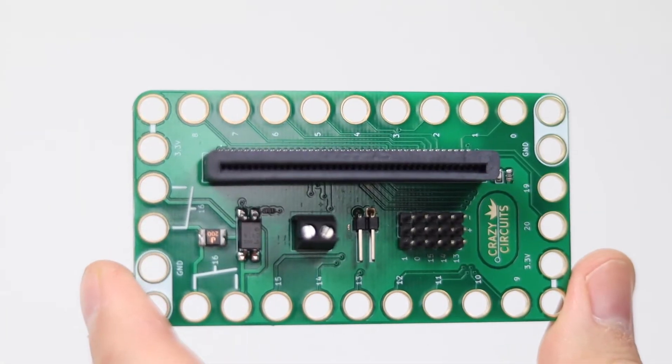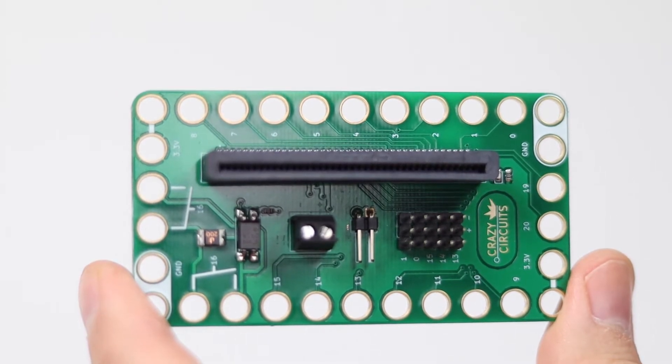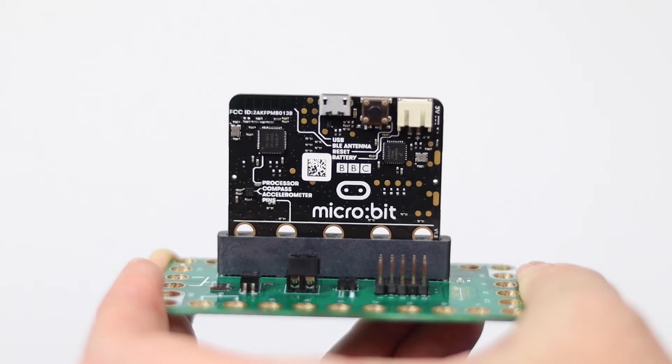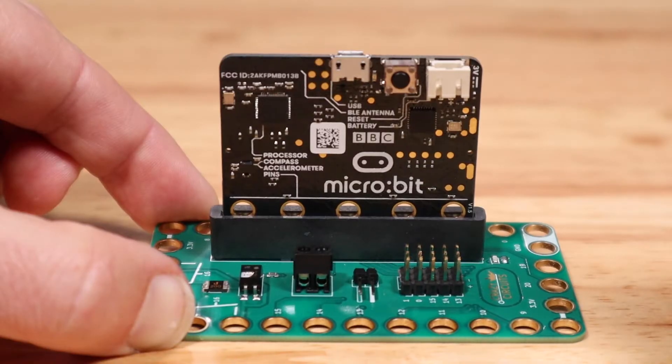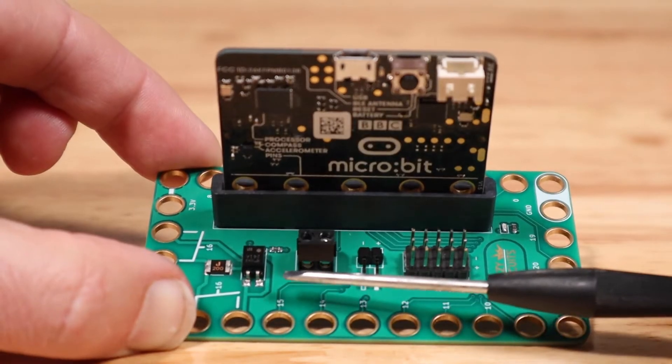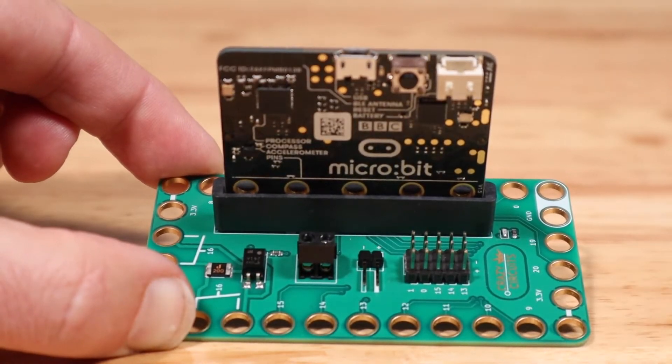BitBoard Setup and Use. The CrazyCircuits BitBoard expands the features and use of the microbit. The microbit mounts directly into the main slot on the BitBoard. Make sure it's facing the right direction — the microbit text should face the side of the BitBoard with the power connections and header pins.